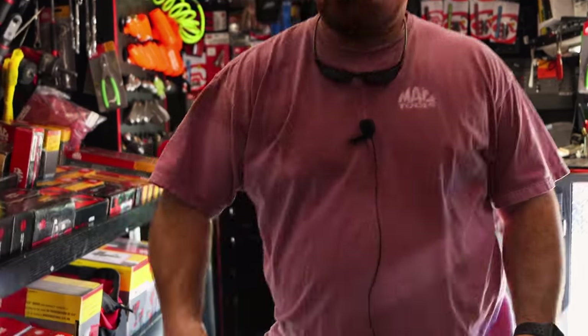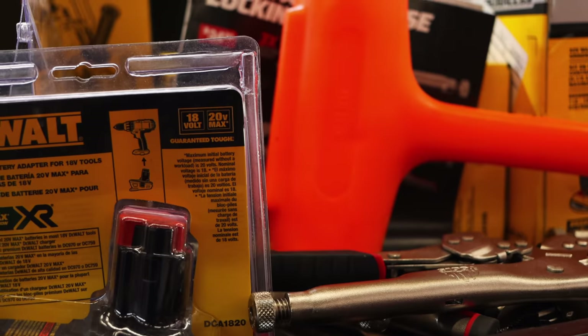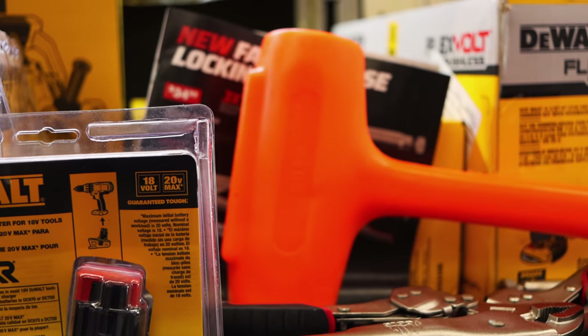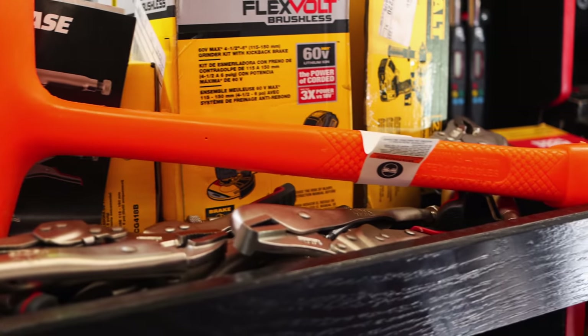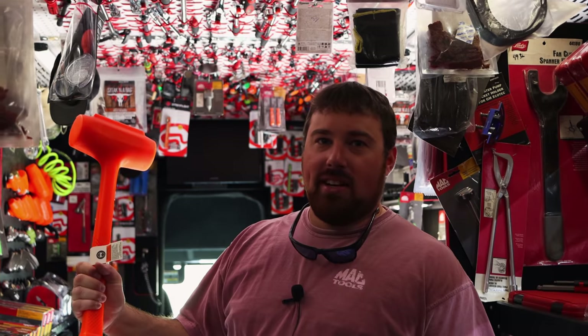Got another one of Thor's hammers in. Oh yeah, that's a hoss right there. What is that, 60 ounce? Mm-hmm. A big one. With the dead blow hammer deal going on in the flyer right now, they just need one of these to top it off, you know?